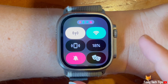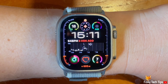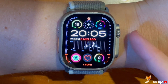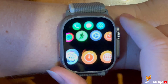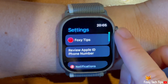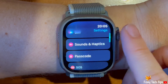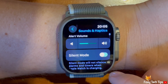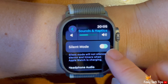You can also enable and disable silent mode in the Settings app. Press the digital crown to open the app menu, then tap the settings cog to open Settings. Scroll down and tap Sounds and Haptics, then tap the toggle to the right of Silent Mode to enable or disable the setting.